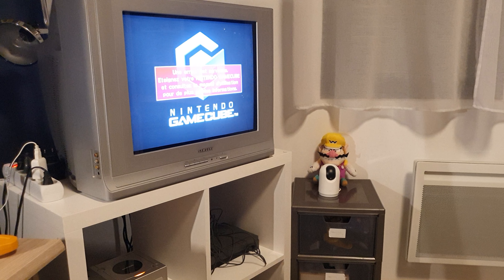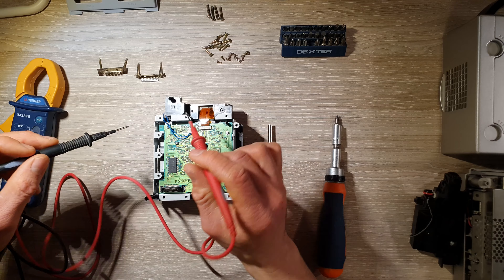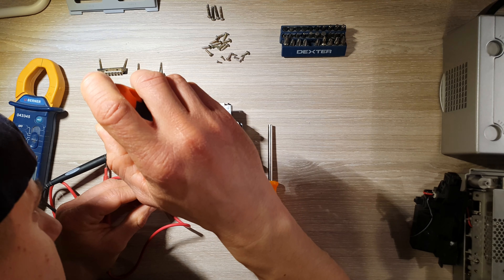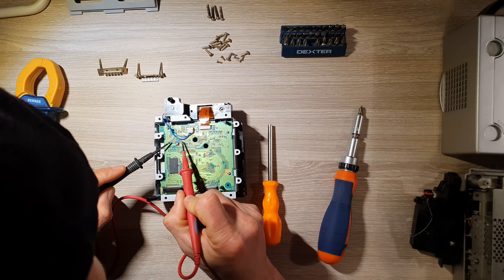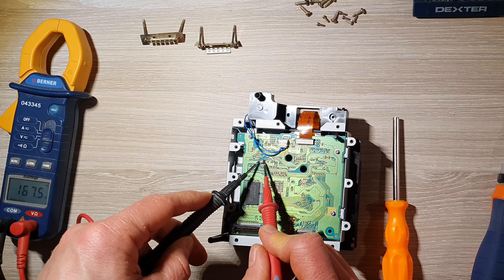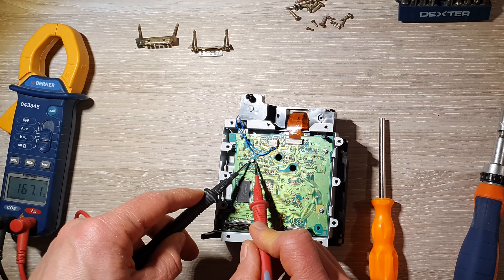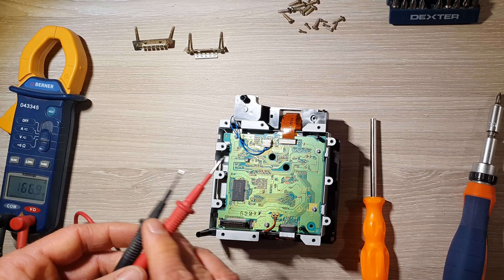C'était pas bon — les jeux ne sont toujours pas lus. Donc, c'est pas grave, on va refaire un petit réglage et retester à nouveau cette résistance. Là, on a une valeur de 167 Ohm. C'est quand même beaucoup par rapport à tout à l'heure, mais j'ai envie d'essayer comme ça. On va remonter et on refait un essai.